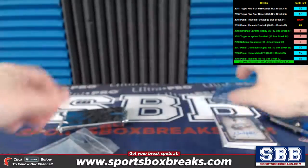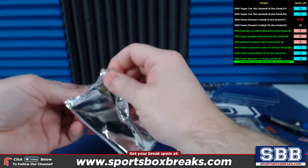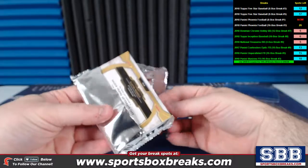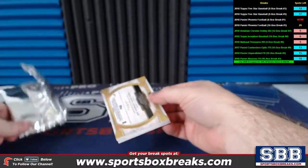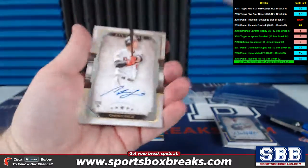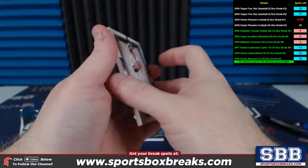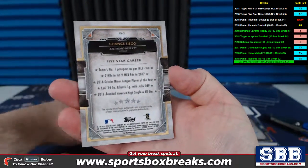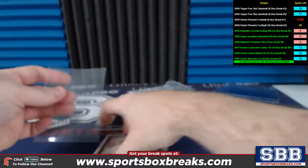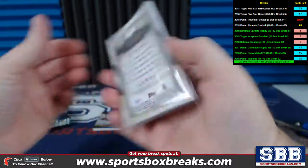All right, second box. Here we go on the second pack. I see a little something something right there. Golden Graphs autograph card coming up. And it looks like a good one — Chance Sisko in front of it. Chance Sisko, Baltimore Orioles. Let me throw this guy in a penny sleeve.